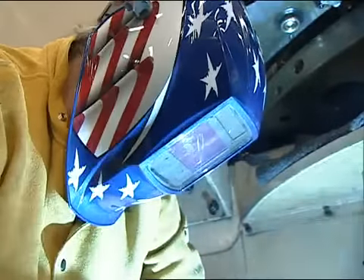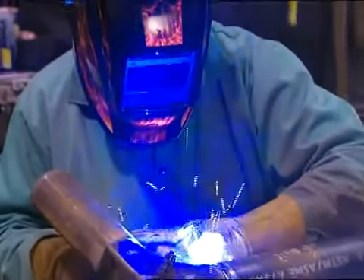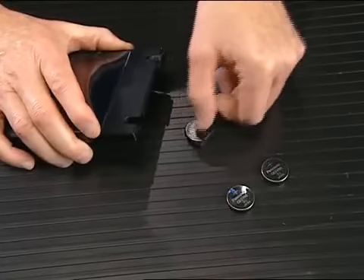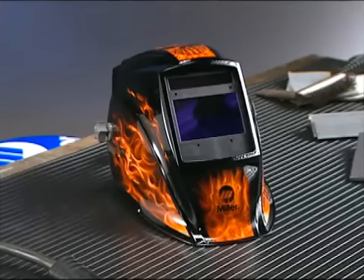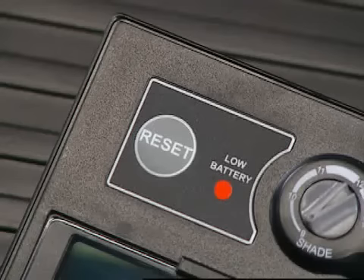Miller Elite Series helmets are the ultimate helmet for visibility and all-day comfort in the toughest welding applications. Elite helmets are powered by two replaceable batteries rated for up to 3,000 hours of MIG welding. The long battery life is due to the helmet's solar assist technology, and when a battery gets low, an indicator light comes on to let the welder know.